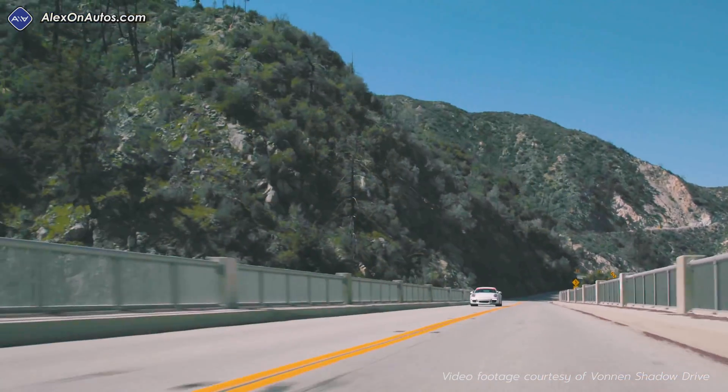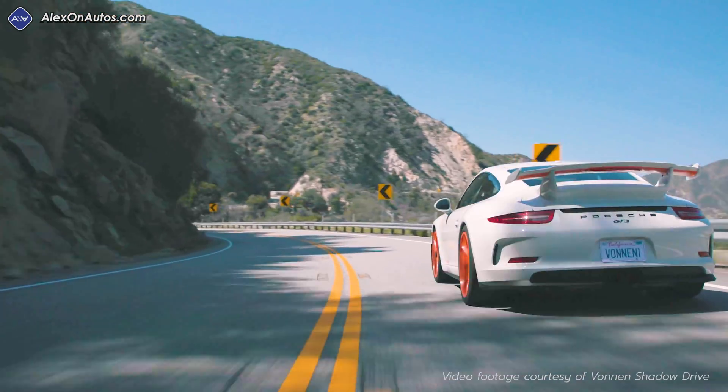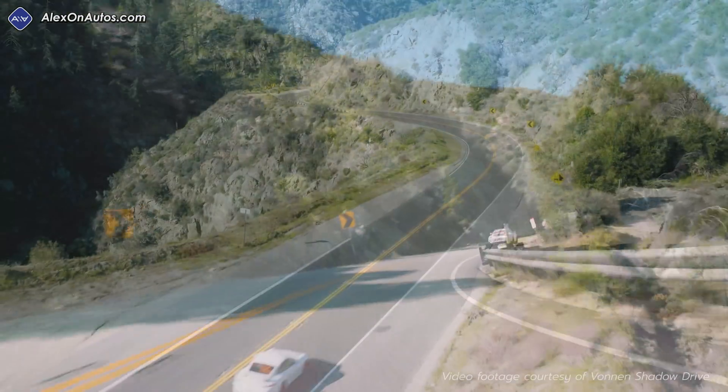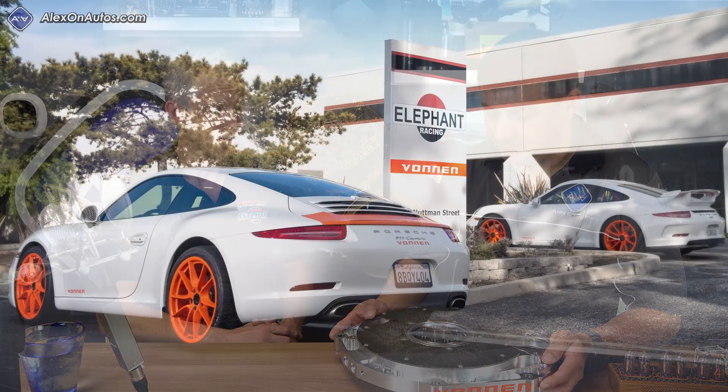We saw where the marketplace was going with hybrid supercars and we were all just kind of car geeks and were super excited about those specific vehicles. Those would include like Porsche 918, McLarens, Ferraris — everyone is coming out with a hybrid supercar these days. So what could we do for the average Joe that can't afford a million dollar car? And so we spent the last three years developing Vaughan and Shadow Drive.